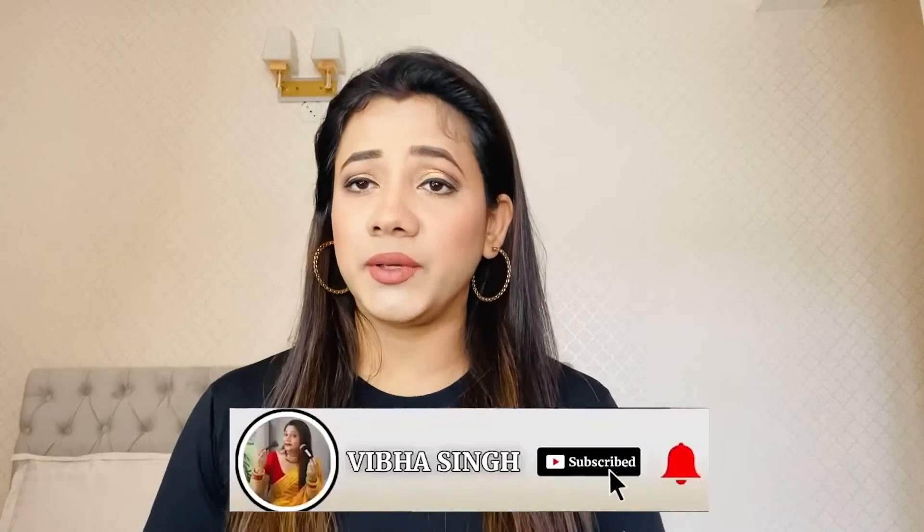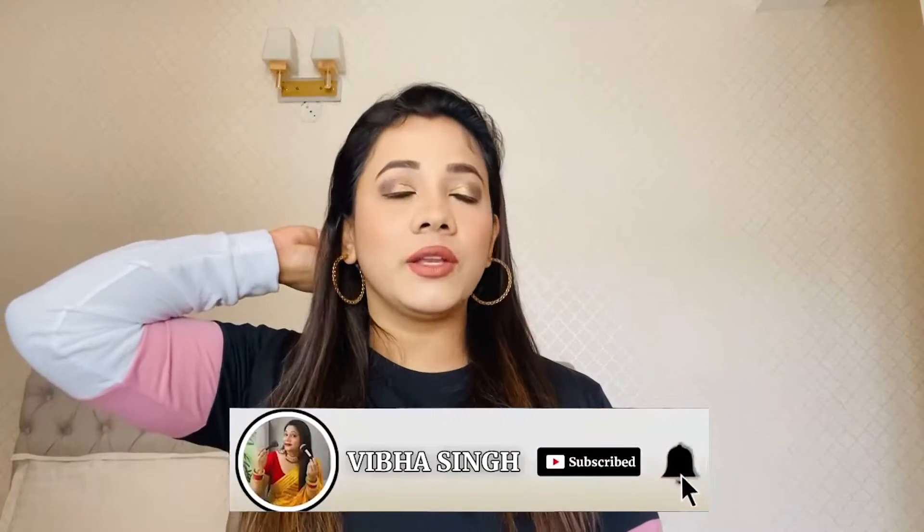Sometimes things happen to our face. If we need a good result, we need to give a little bit of time and attention to our face.